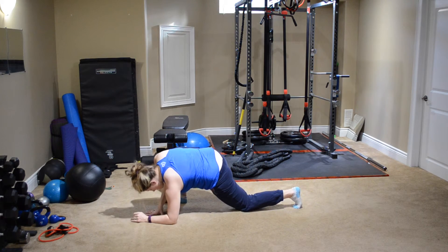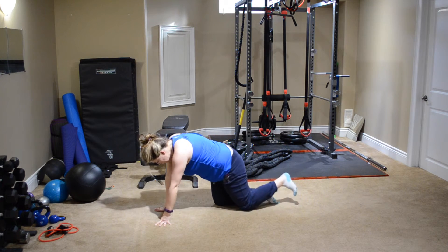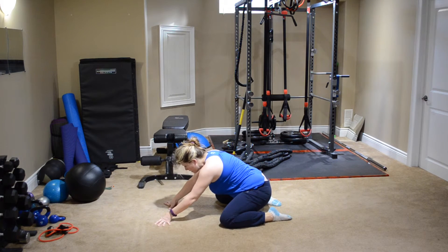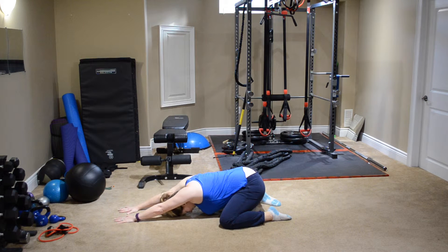Put the knee down, back onto your hands. Bring the opposite knee back and go into child's pose again — separating the knees, sitting back on those ankles, arms up overhead, planting the hands and really pushing through. Breathe deep.